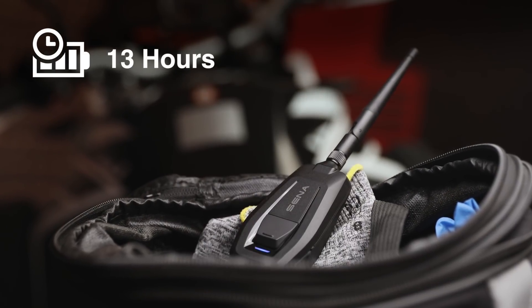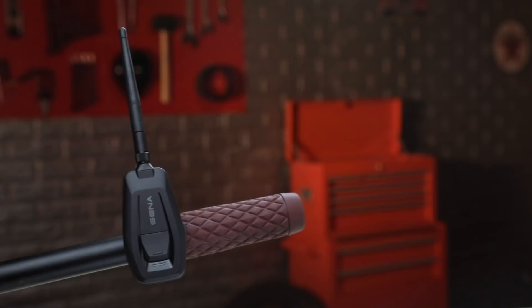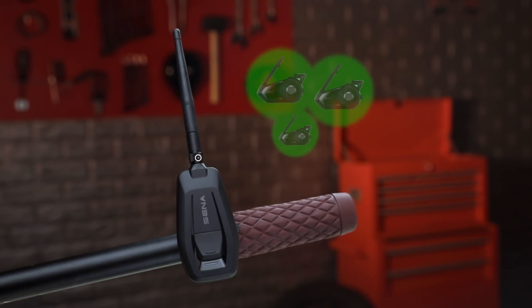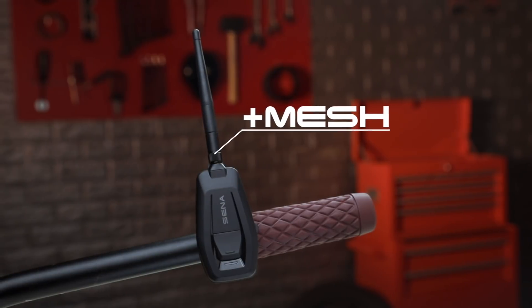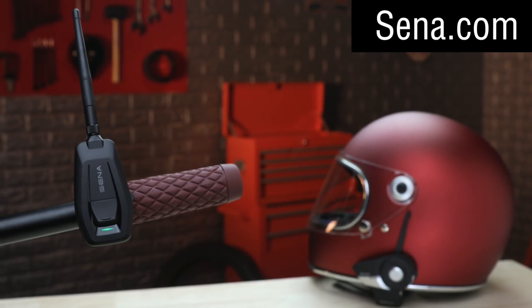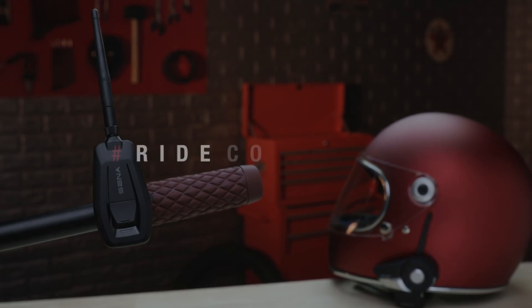The Plus Mesh has a battery life of about 13 hours and can be used while charging. For those not yet familiar with the flexible world of Senna's mesh, this Plus Mesh adapter is your gateway. For more information, visit Senna.com and check out the rest of our YouTube channel for more product previews and tutorials.